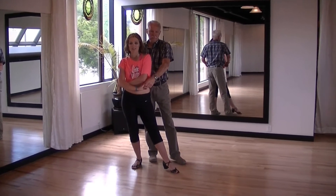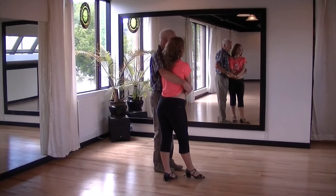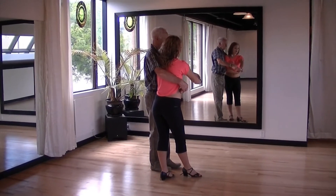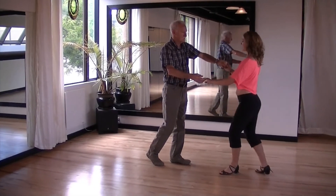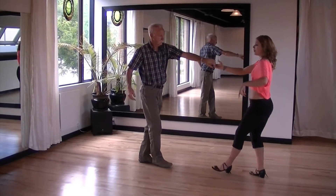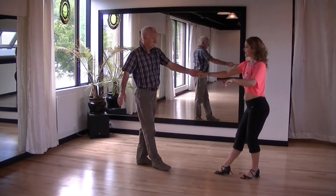From here draw the lady forward again so she takes a step forward with her right foot. Then raise your left hand above the lady's head turning her out in a clockwise direction. Take a step back. Return the lady in an anticlockwise direction and take a step back.